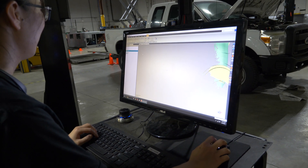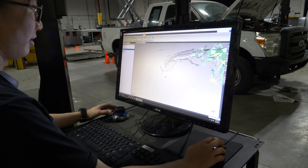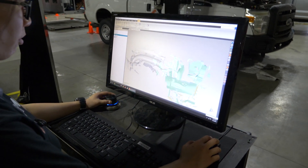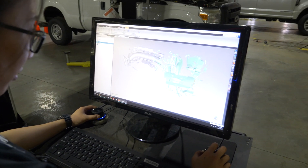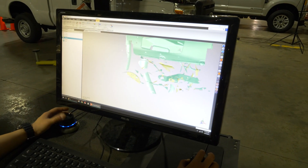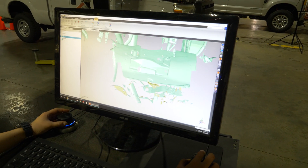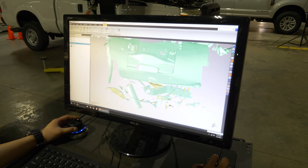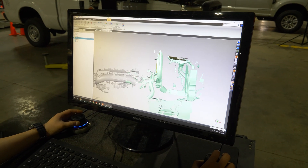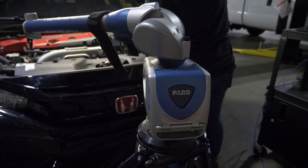Now that you have the 3D scan, is there anything you're particularly looking for? Yeah, I'm basically looking for the cleanliness of the scan. You can see a lot of noise here — basically little pieces. Some of those we can get rid of later in the cleaning. Right now I'm just checking to make sure I got all the critical components I need for designing.